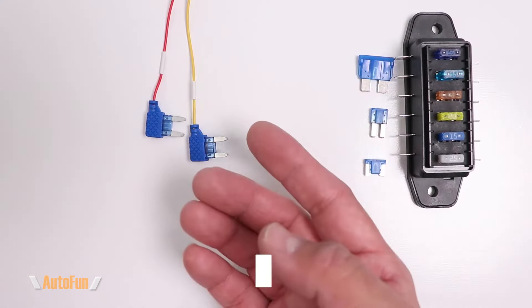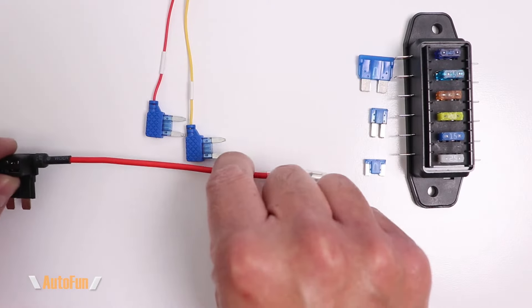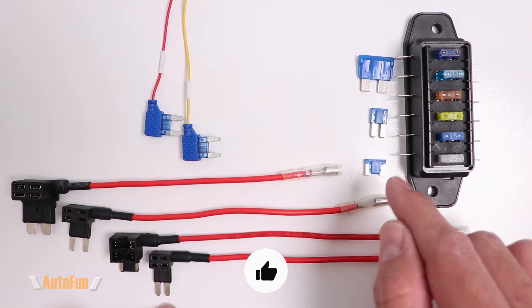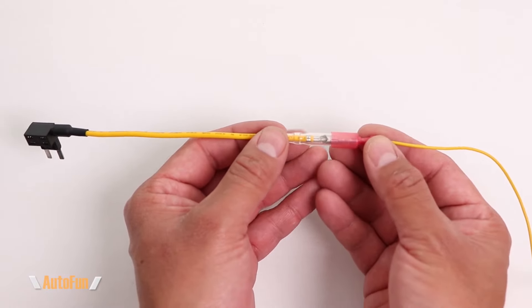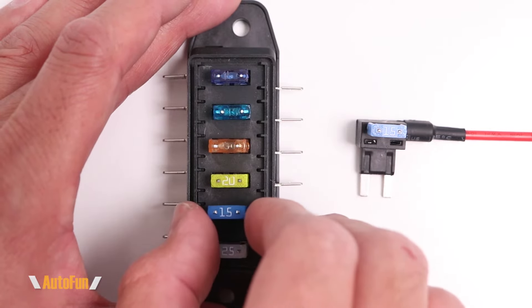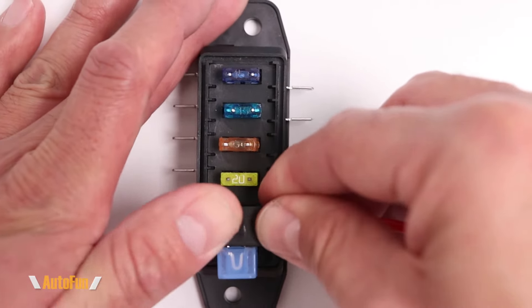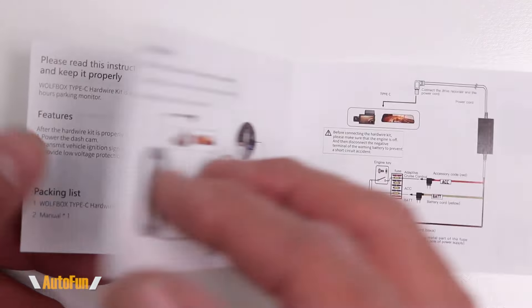However, there is a solution that allows me to change the fuse size and also allows me to connect the hardwire kit even if there are no empty spaces — and those are fuse taps. Fuse taps come in different fuse sizes, so I can cut this off and attach the correct fuse size so the kit can connect directly to my fuse box. I have already made a video showing that process. Fuse taps also allow me to connect the hardwire kit when there are no empty spaces on my fuse box — I can take a fuse out, transfer it over to the fuse tap, insert the fuse tap into the fuse box, effectively allowing me to have two fuses in one fuse spot.